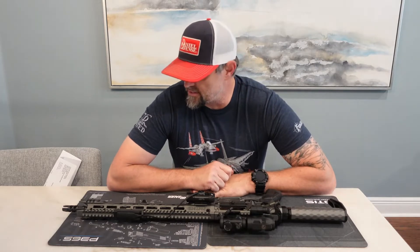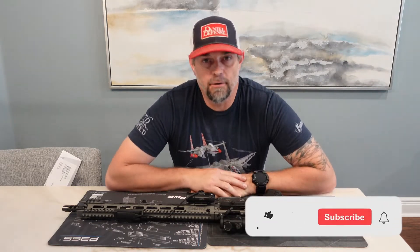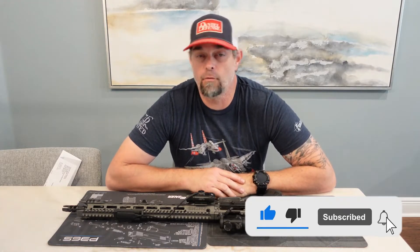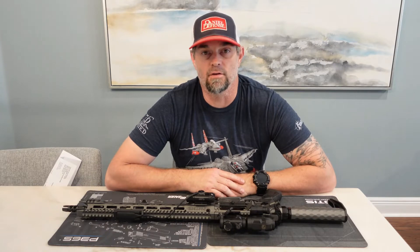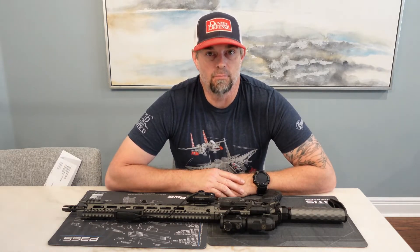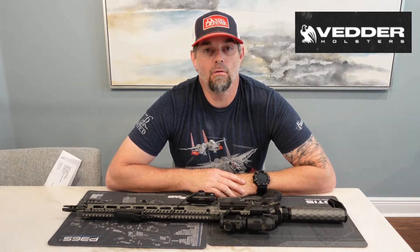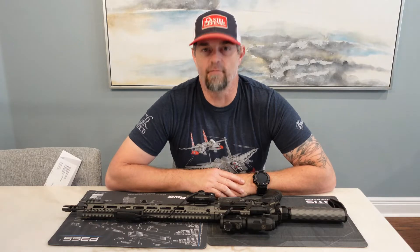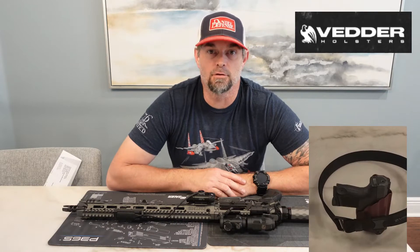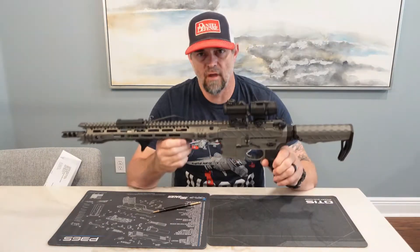Hey, what's going on guys, this is Drop It Like It's Scott, welcome back to the channel. If you're new here, this is my YouTube channel where I do gun stuff, gun reviews, and product reviews for firearms and all kinds of other stuff, including knives and holsters. Today's video is brought to you by Vedder Holsters — check out Vedder Holsters at my link in the link tree below. They make amazing products and have been amazing to Drop It Like It's Scott.